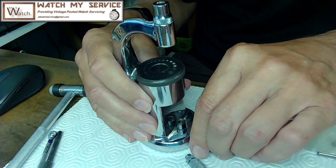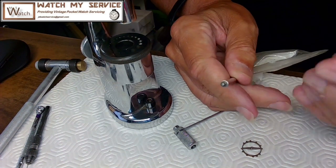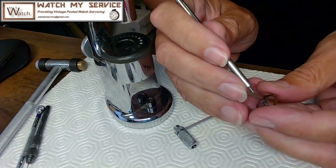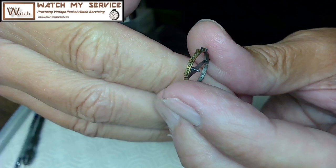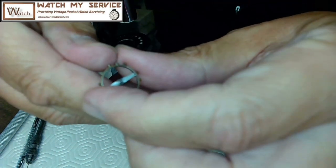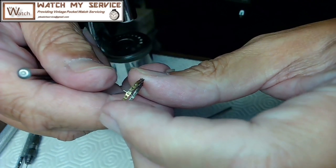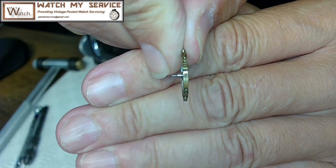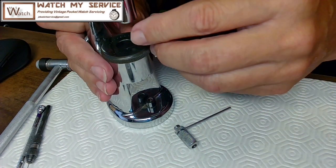I'll move the camera down so you can see the action. There are two punches — I'll likely use the second one because I think it'll punch it out nicely. Looking at the balance, I'm going to punch it out this way — I don't believe it's a riveted balance, but if it is, this tool will still work. The staff will go from right to left on the camera. I want to snug it into one of the holes in the staking set.